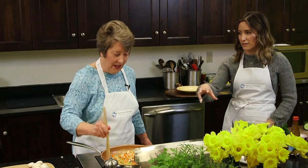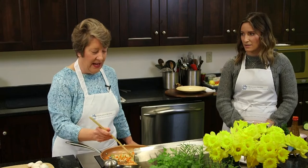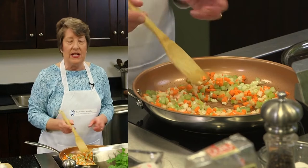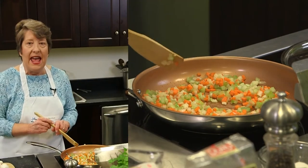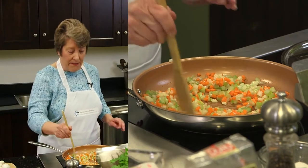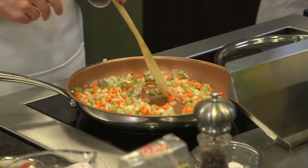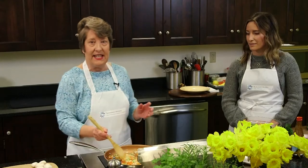This is like the flavor trio — you can add this as a base to so many dishes. This is a mirepoix. In French cooking, it's carrot, celery, and onion. In New Orleans cooking, it's called the Trinity and it's green pepper, onion, and red pepper. Spanish and Caribbean cuisine has sofrito — a slightly different base — but it's all essentially the same thing.